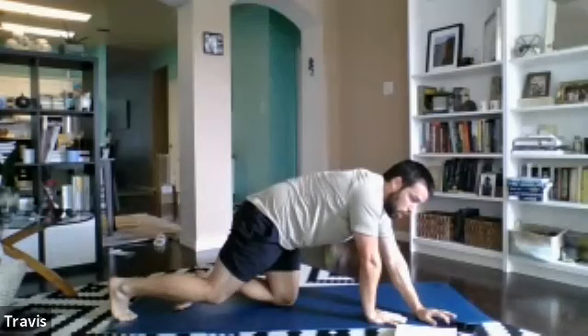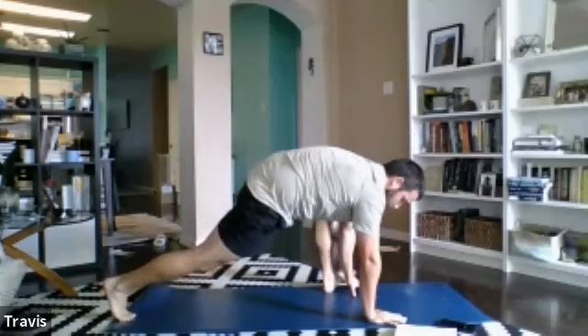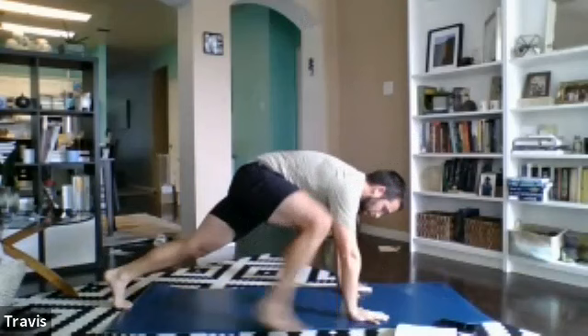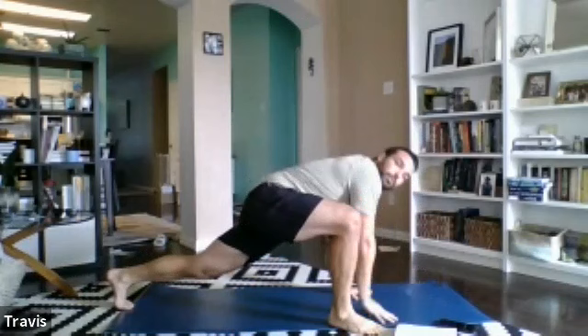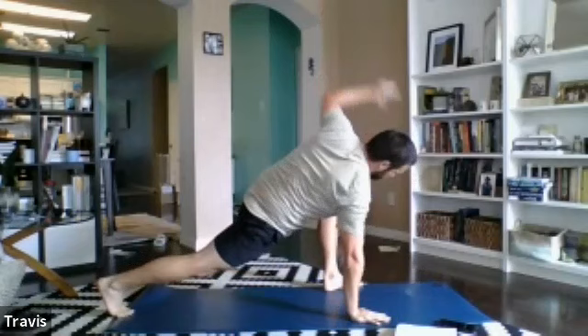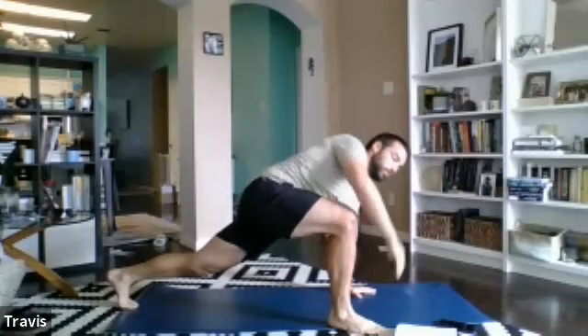Into push-up position for groiners with a twist, starting in three, two, one — hit it. Step one leg up and take that hand up to the sky. Step back, right foot forward, right hand up to the sky, right back down. You can go at a swift pace with your switches or a nice slow pace, really taking your time in these end-range positions. Make sure that back leg is straight. Three, two, one — relax. Fantastic, that's one set.